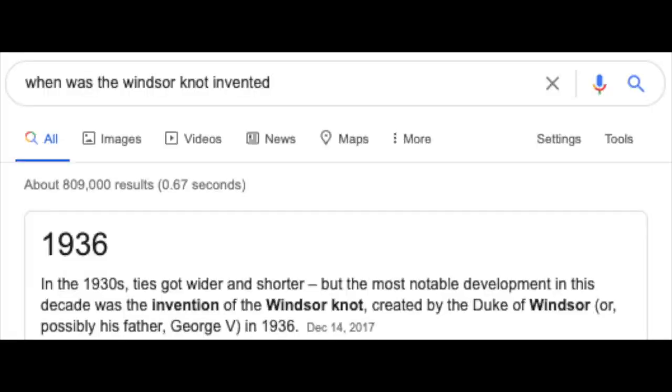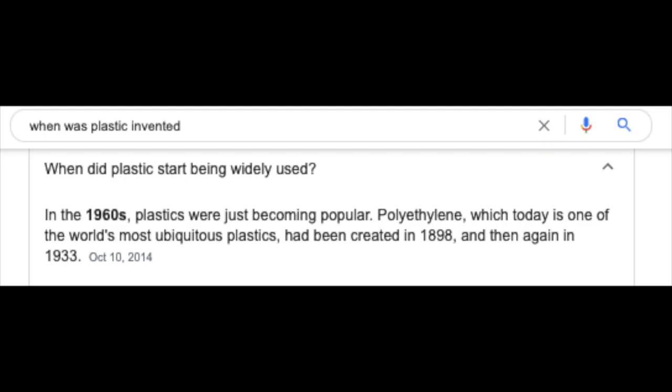There are over 100 types of knots, but the Windsor knot is arguably one of the most famous. Almost a century years old, people have been doing this before the internet, plastic and mortgage remod.